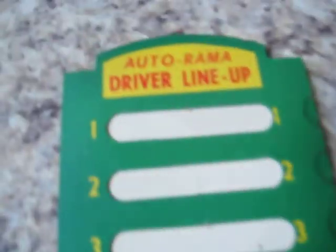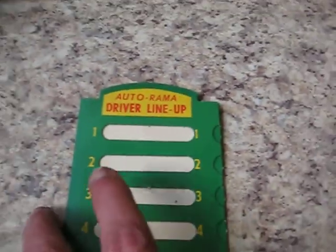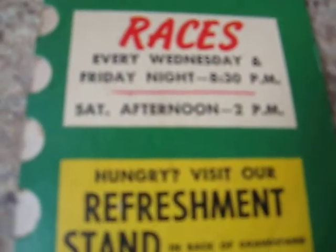And over here is your driver lineup — the Autorama. We have spots for eight drivers, never filled out yet. Very nice addition to an existing set. Thanks for watching.